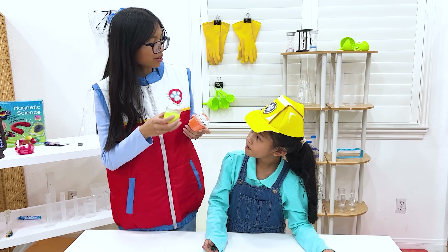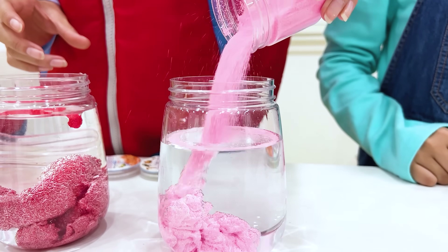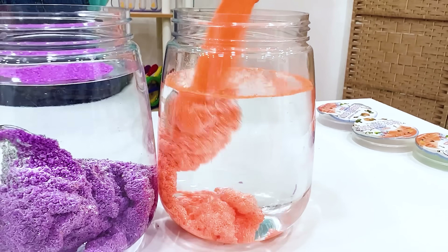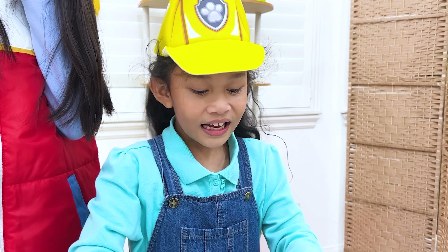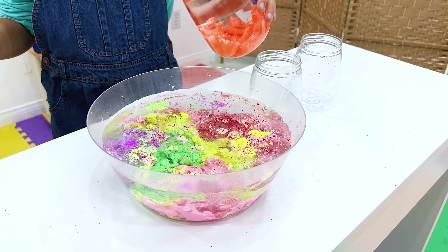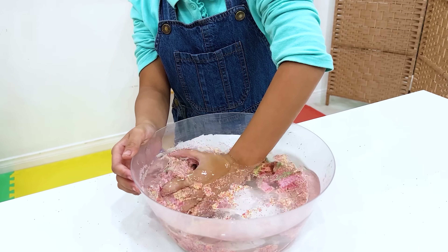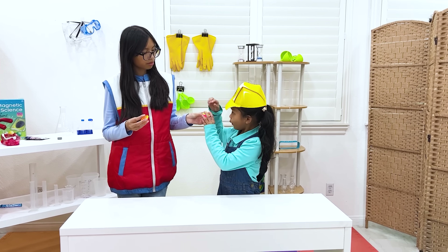Now let's experiment with sand! Put the sand in this cup of water! And I have more sand — yellow, red, and pink! My turn! Green! Purple! Orange! Let's see what happens! Wow! Ooh! Sand is not wet! Now let's mix them! Ooh! Wow!